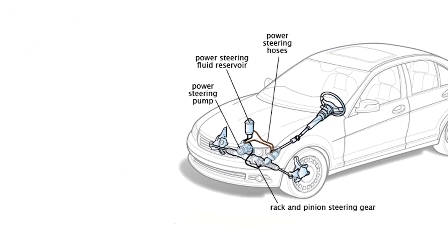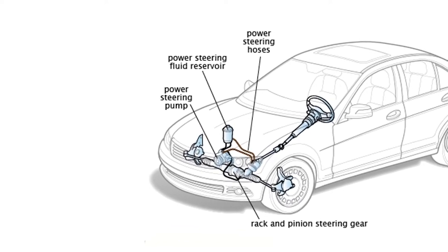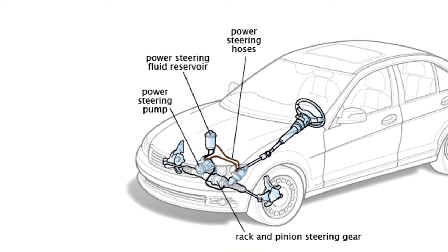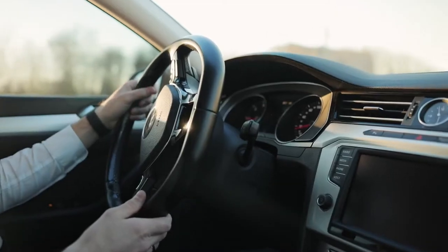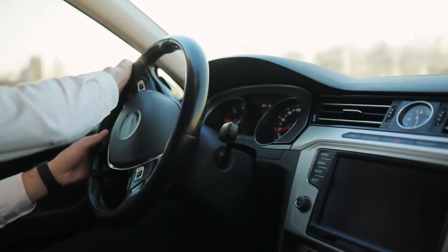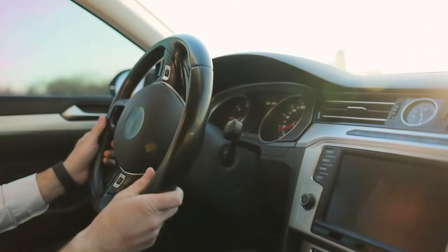Historically, steering systems on cars were hydraulic. They utilized a pump to move the fluid to the power assist, either a steering gear or a rack and pinion. This pump was driven by the vehicle's engine, usually via a belt. This was only an assist and the driver was moving the wheels.